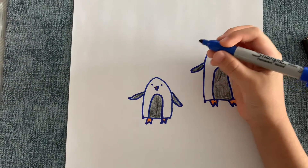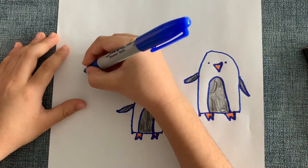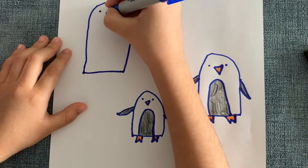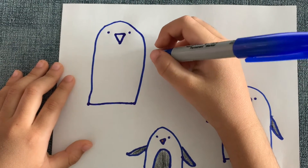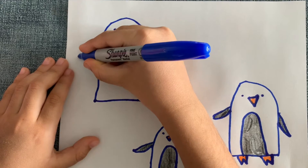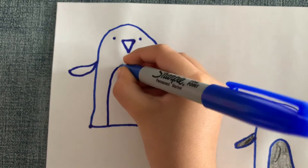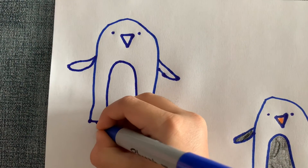Now I'm going to do another penguin, but this time I'm not going to color its belly black — I'm going to color the outside black. First step, we draw a line. Second step, we draw a curve. Third step is to draw the eyes and then the beak, a triangle shape. Then we're going to draw its flippers, and now I'm going to make its tummy. And now I'm going to make its feet — it's a W shape.